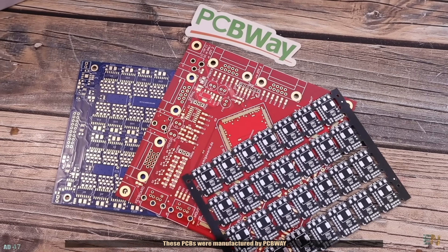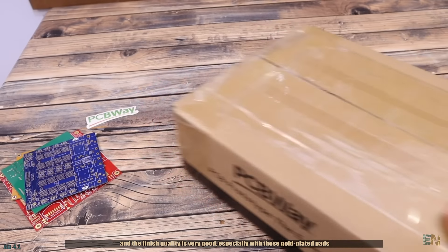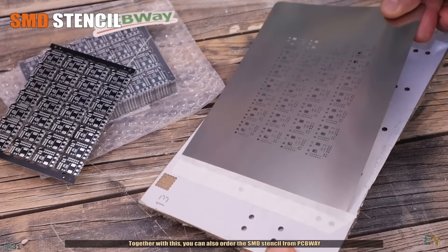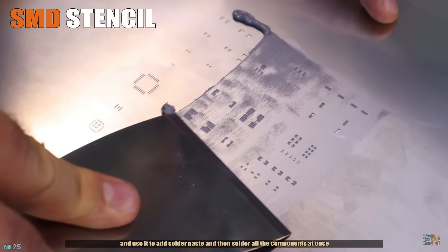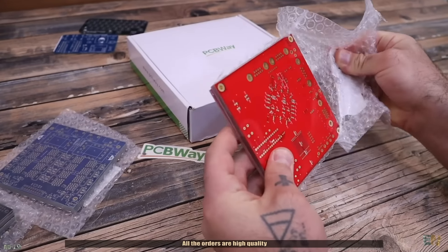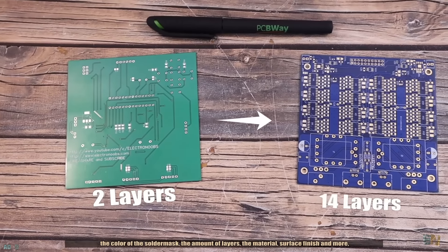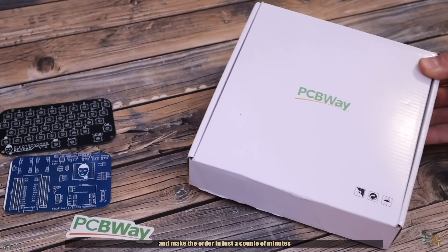These PCBs were manufactured by PCBWay and the finish quality is very good, especially with these gold plated pads. If you want to finish your product faster, you could also ask PCBWay to make a panelized order where you receive multiple PCBs on a single panel. Together with this, you can also order the SMD stencil from PCBWay and use it to add solder paste and solder all the components at once, saving time and effort. All orders are high quality and you can select settings such as thickness, flexible PCBs, solder mask color, number of layers, material, surface finish and more. Upload the Gerber files directly on PCBWay.com and make the order in just a couple of minutes.